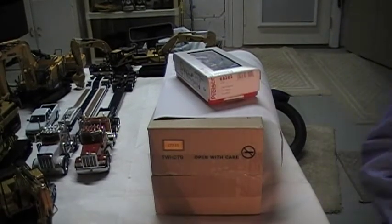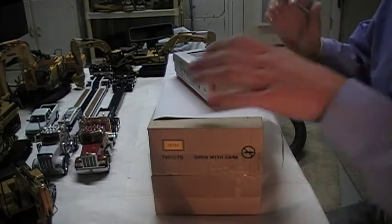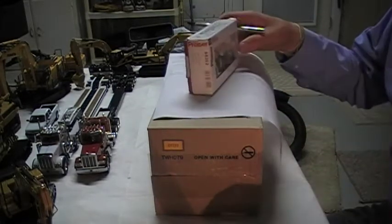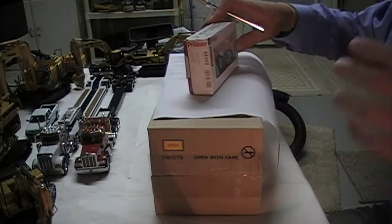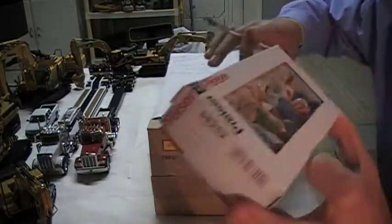Alright guys, we've got an unboxing video here today. Two things — just went to the DHS actual store, it's not that far away from me. I took a look at all the auction models and everything there. Pretty nice stuff there, so the first thing I got was these Pricer little figures.